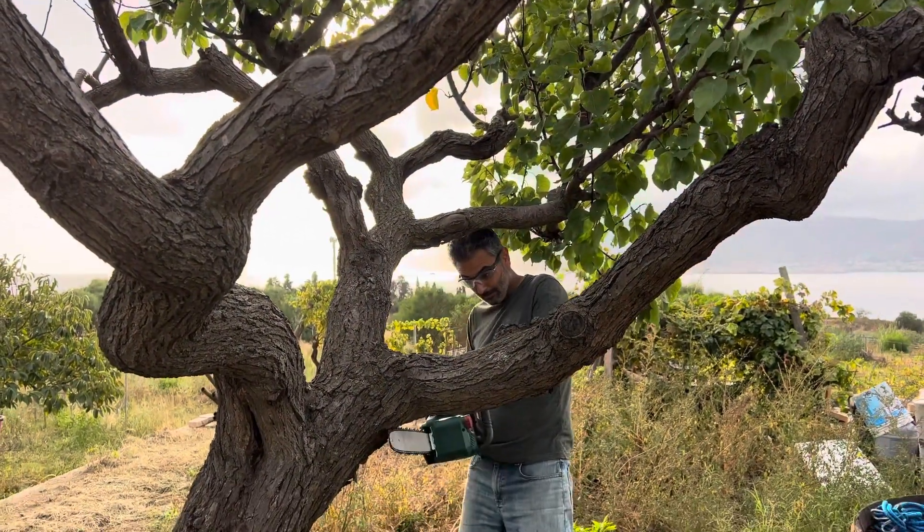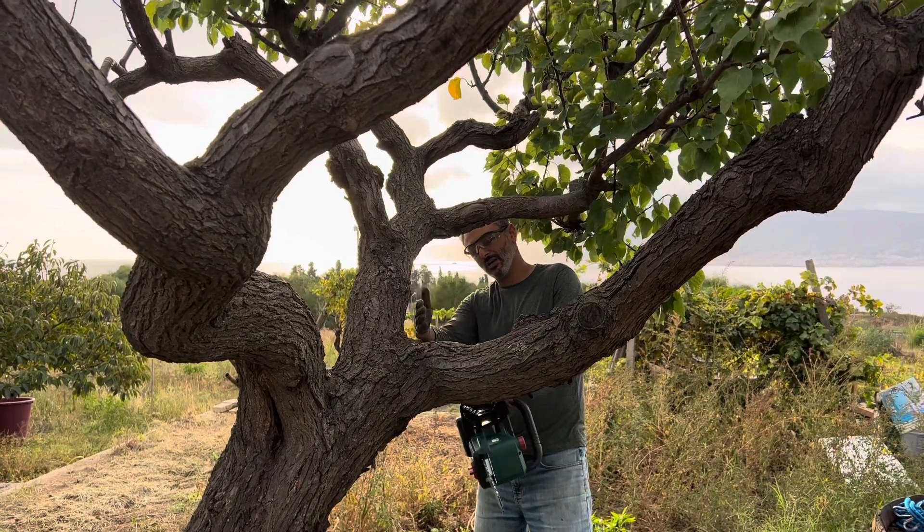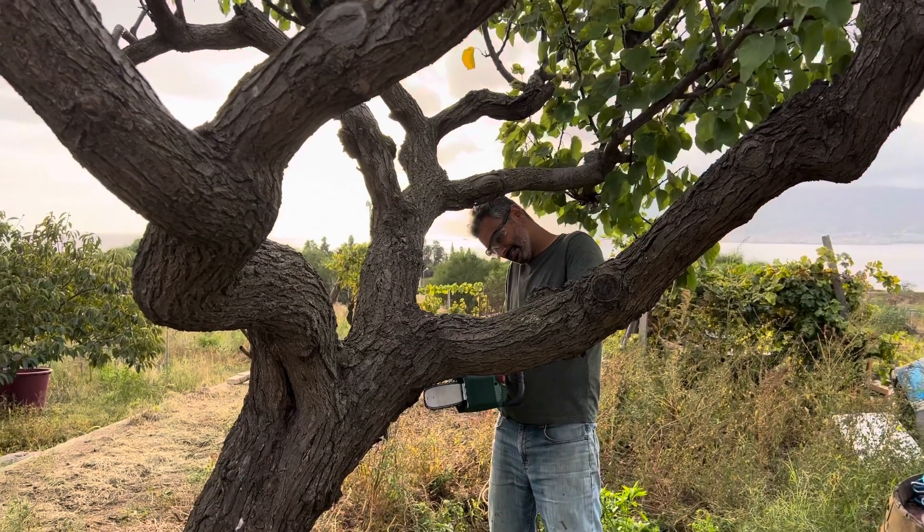So usually you want to cut below first, and then cut above, so that when you cut above it doesn't tear all the bark. So let's try.